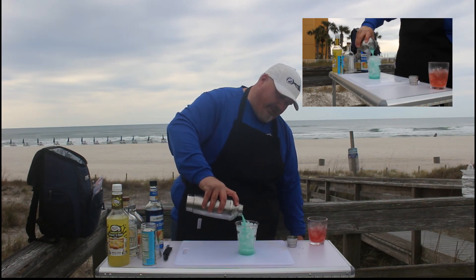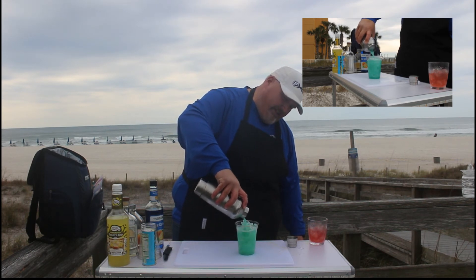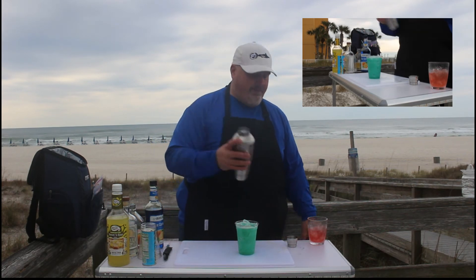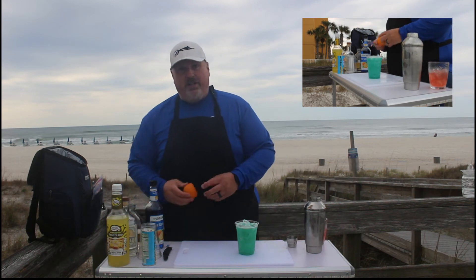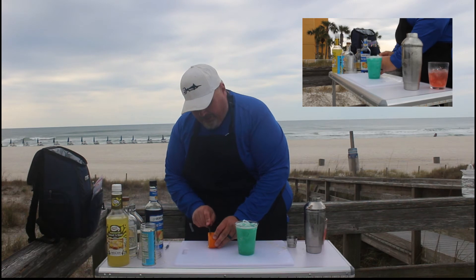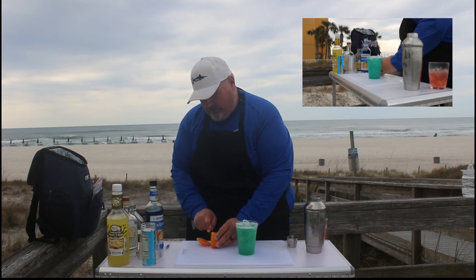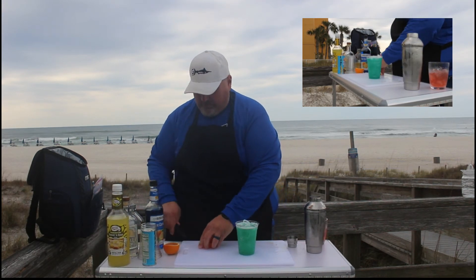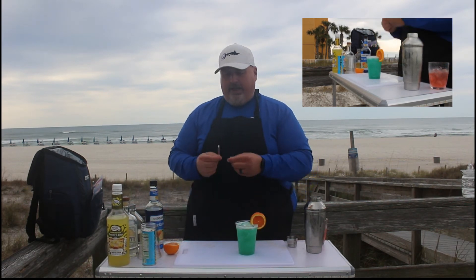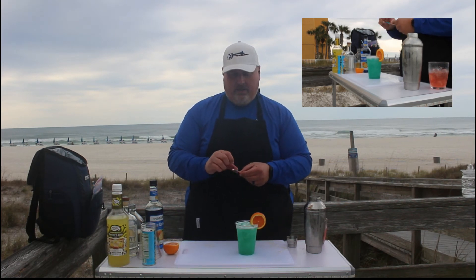Whoa, look at that folks! Does that not make you want to be at the beach? That's amazing. Perfect amount. Now I'm going to garnish this with an orange wheel on one side, and look here — we have our trusty paper umbrella, so that goes on the other side.